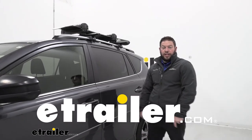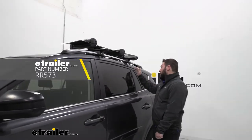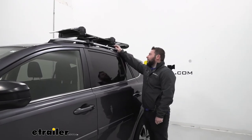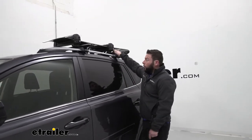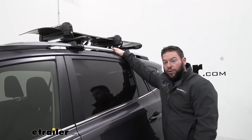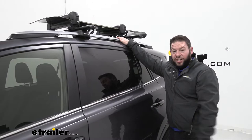What's up everybody, it's AJ with e-trail.com. Today we're going to be checking out the Rinerack Snowboard and Ski Carrier. This one's going to be able to handle two snowboards — one with the bindings down and one with the bindings up on top of it — or three sets of skis. Let's check it out.